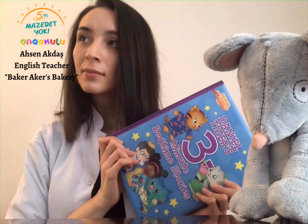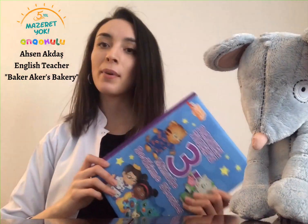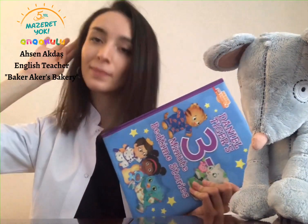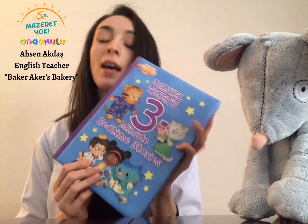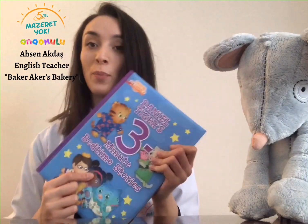Hello, kids! I am Asanteacher, welcome to another video. In today's class, we are going to be reading a storybook with you. Yes — what's that? It's a storybook. Good job. This storybook is called Daniel Tiger's 3-Minute Bedtime Stories. Thank you so much for sending this book and let's jump right into it!